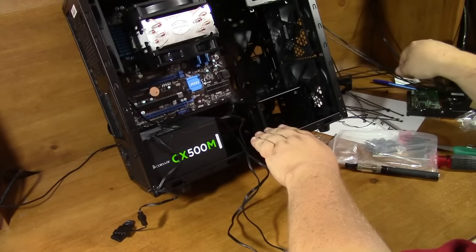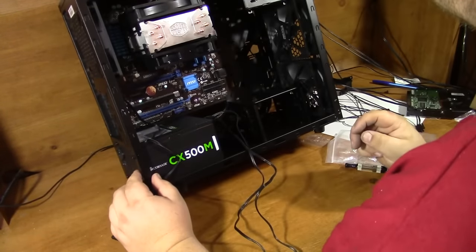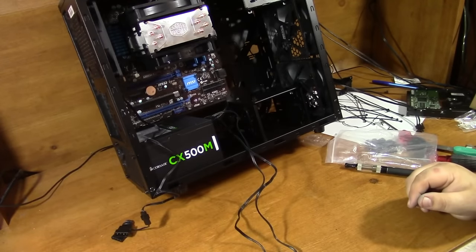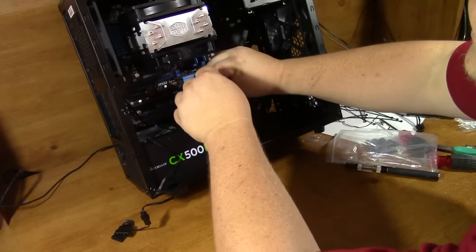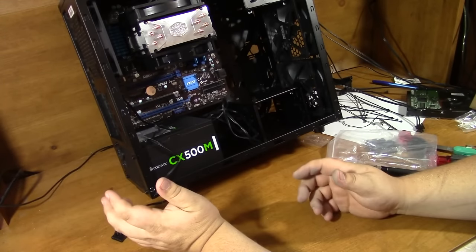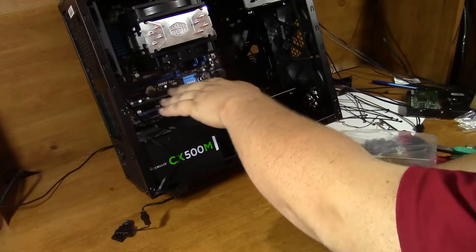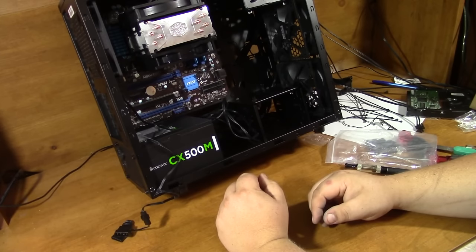The thing about cable management is it's going to be different for every case and every configuration, so you just have to try to run your cables as neatly as you can. Running neat cables is not just for visuals — it creates space for nice, even, unrestricted airflow. I'm going to go ahead and work on this cable management a little bit.